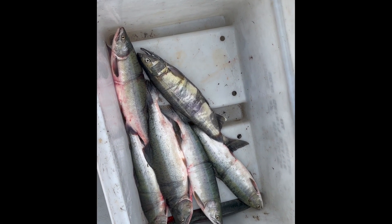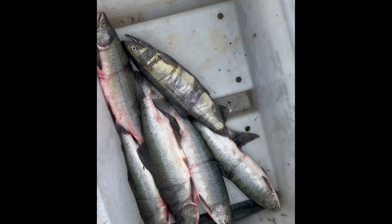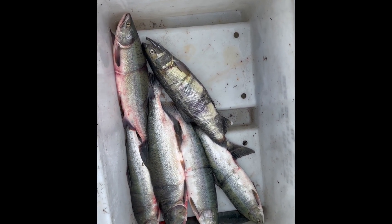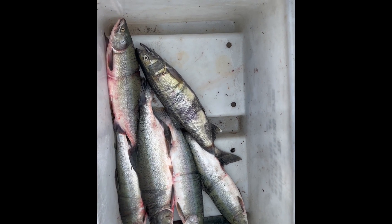So this was the last pick. We got — these are all pinks or humpies, minus this guy who is a dog salmon. But one, two, three, four, five pinks.